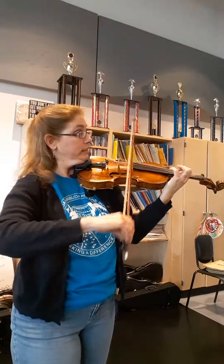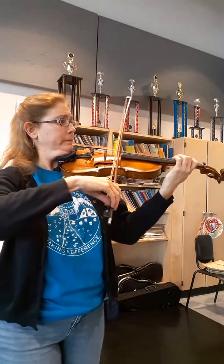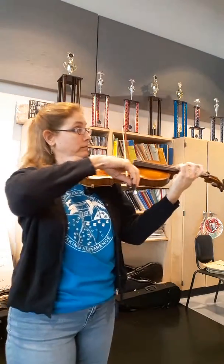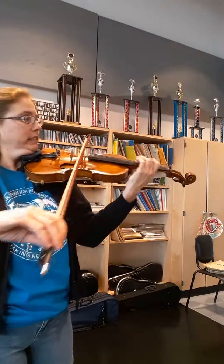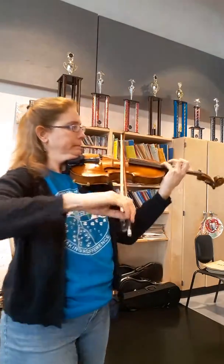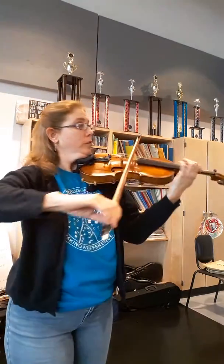Then third position again. Float. Now we're... Now both feet accent. And... now more.